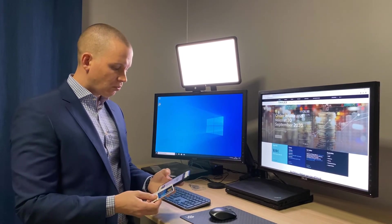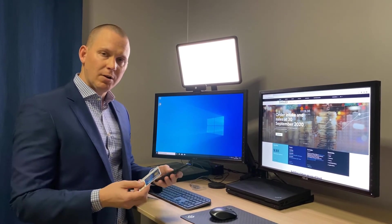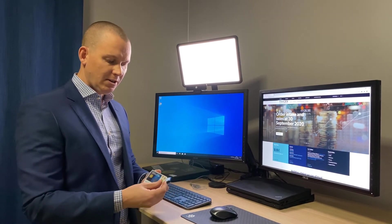So really easy on the Windows workstation and also incredibly easy on the mobile device. That's the SafeNet IDPrime 3940 FIDO from Thales.